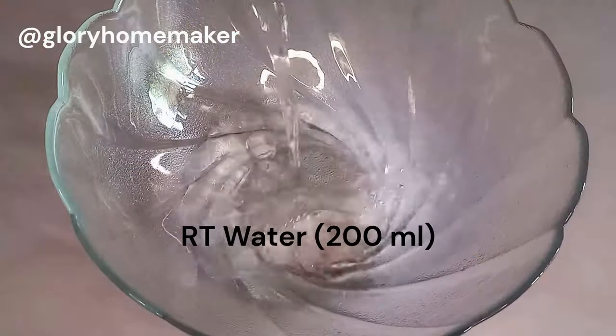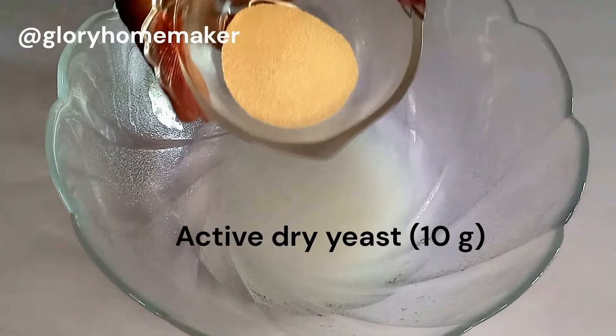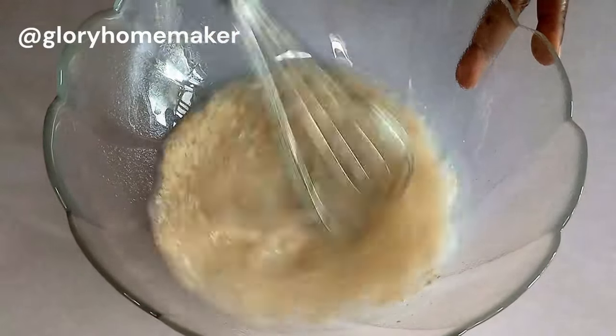In my bowl I added in lukewarm water, then brought in the sugar and the yeast. Make sure you have an active yeast. We're going to whisk this to combine properly.